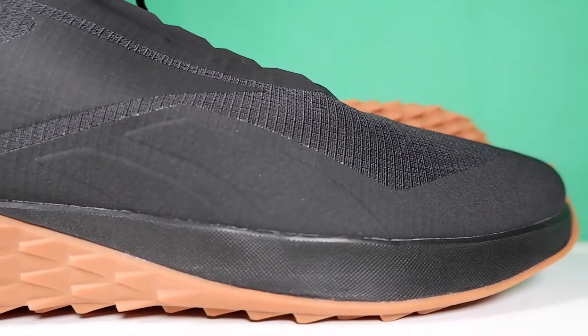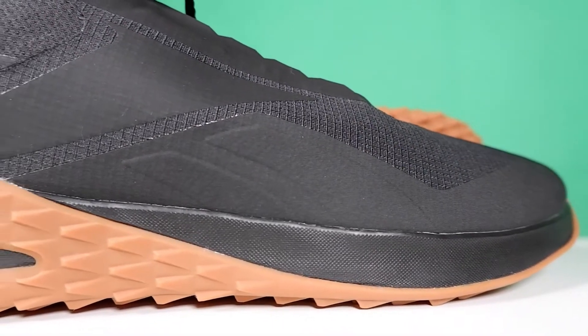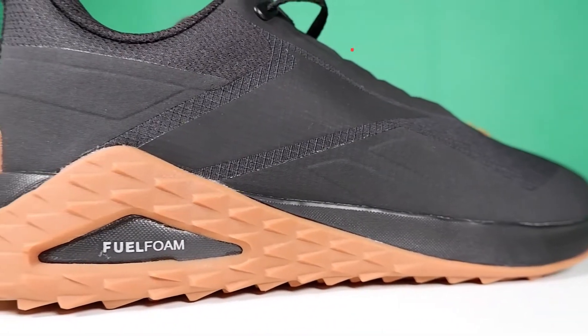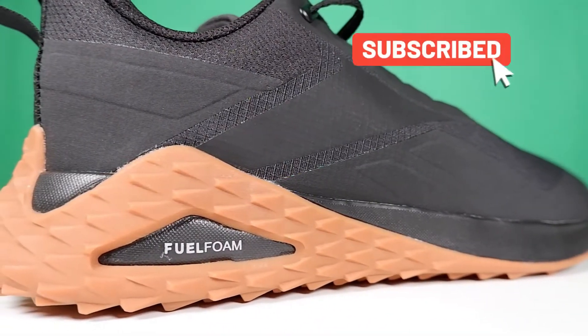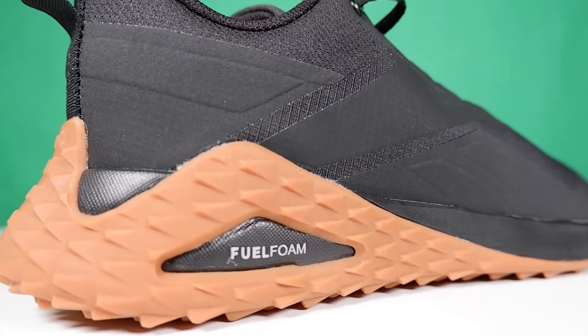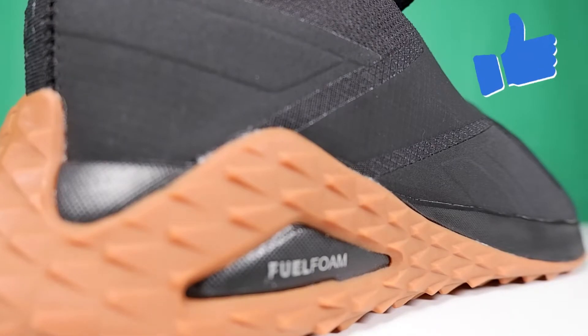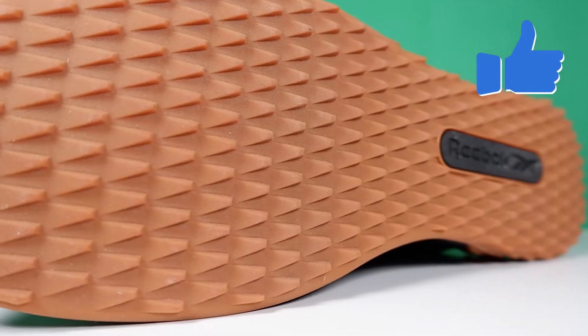Welcome to Beast Brigade, I'm Luke Brimble. Today I'll be reviewing the Reebok Trail Cruiser shoe. If you like the content of the channel, make sure you subscribe and press the notifications bell so you'll know when I upload new content. If you enjoy this review, make sure you give it a like.